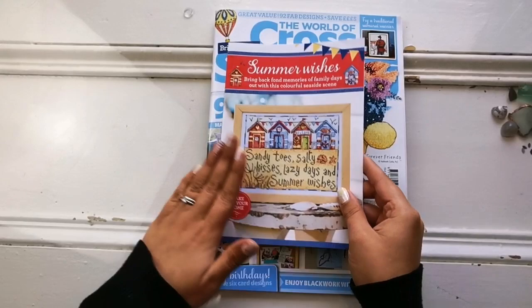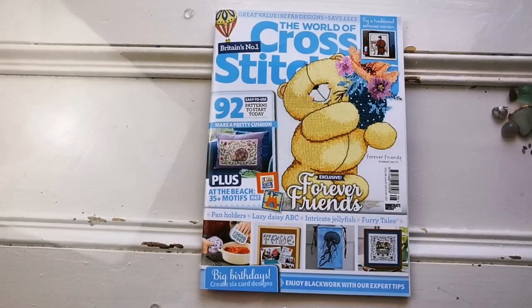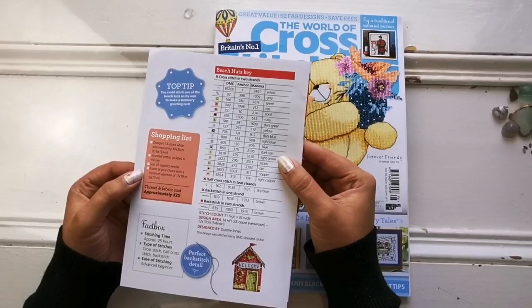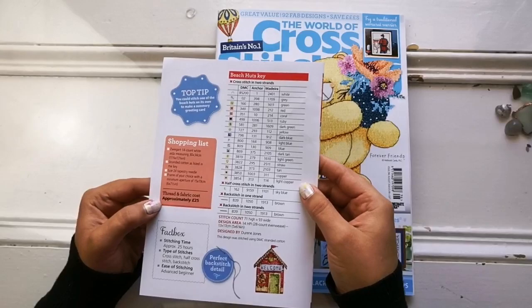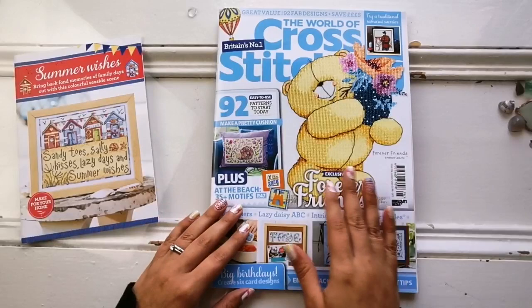In the envelope with the magazine came this small insert called Summer Wishes — it's so cute. It is designed by Doreen Jones. It says: sandy toes, salty kisses, lazy days and summer wishes. I think that's adorable. On the back of this little pamphlet it has the key and all the DMC, anchor or Madeira thread you might need, suggestions on what needle and fabric to use, and it says the approximate cost is 25 pounds. I love Doreen Jones, that's no mystery.